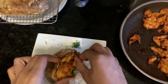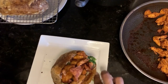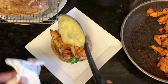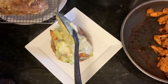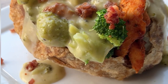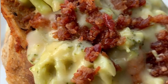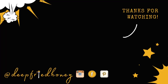That's it — now you've got loaded deep fried baked potatoes. The recipe is on deepfriedhoney.com as always, and I appreciate you taking a few minutes out of your day and spending them with me. Have a good one, bye!